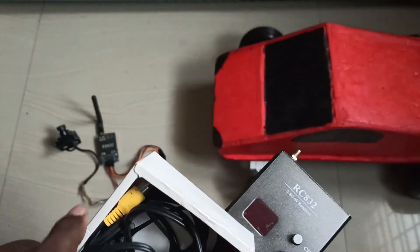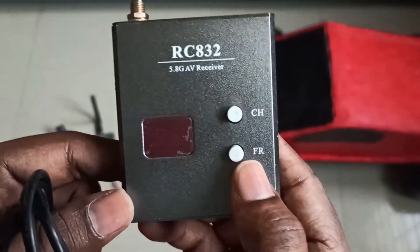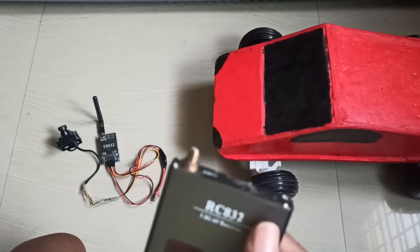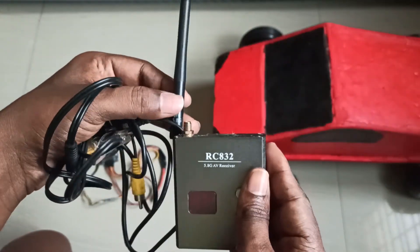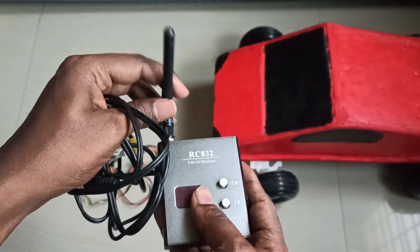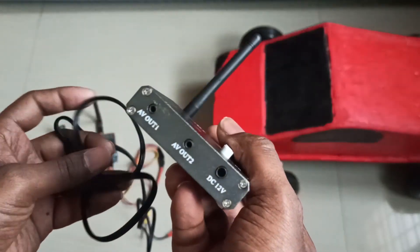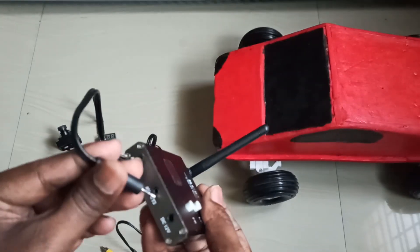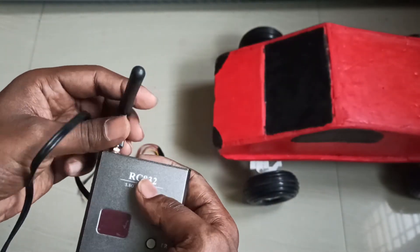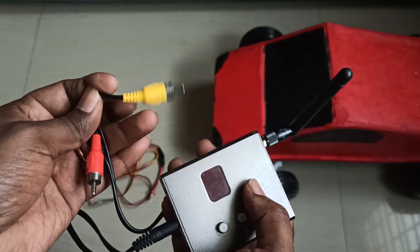There are two cables on the receiver. You can see the same two switches — one for changing channel and one for changing frequency. There will be cables here that connect to the audio-video output, and the other end you can connect to any screen or TV.